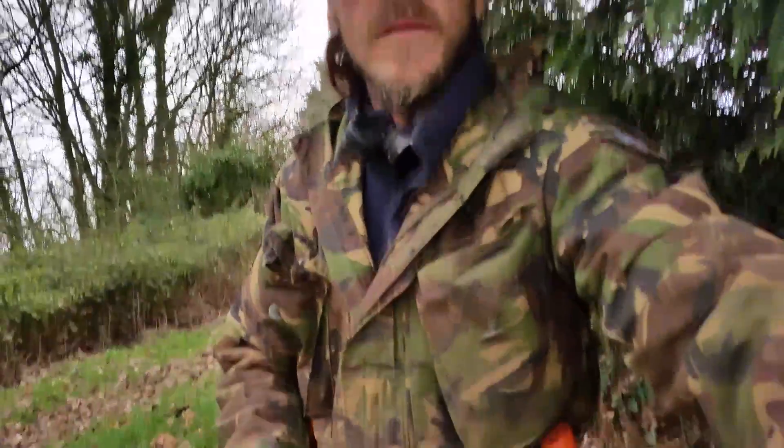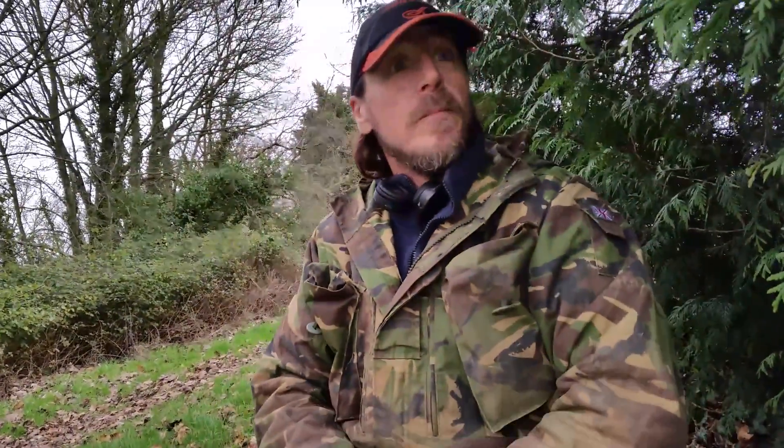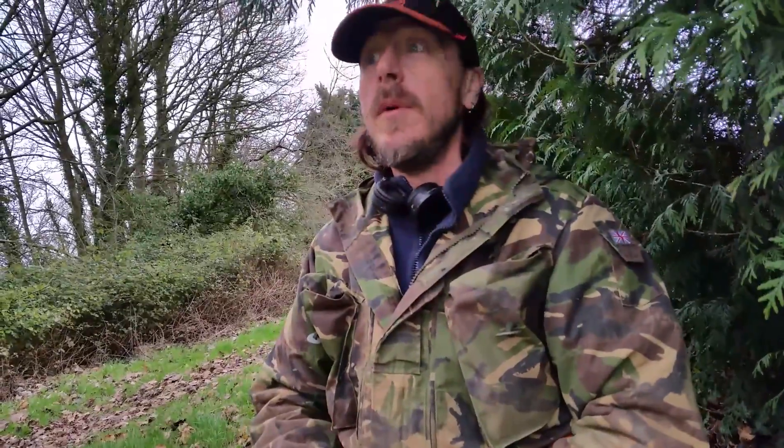Hi guys, out again. I want to say thank you for all those that have watched the videos and left your comments and stuff. I hope you like it. The weather isn't too brilliant today, we'll do what we can. I hope you like it and I'll crack on.